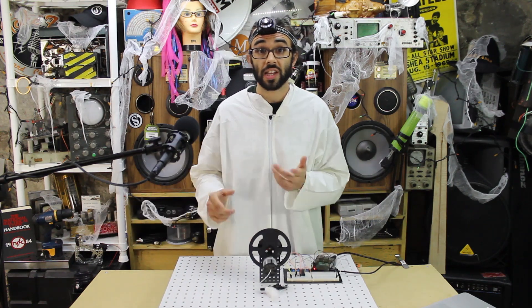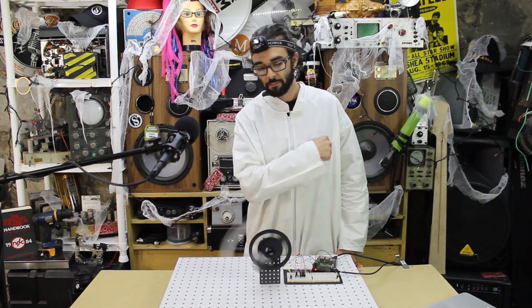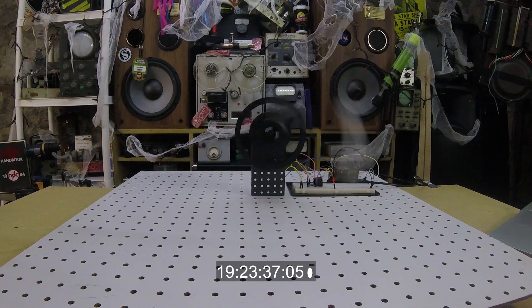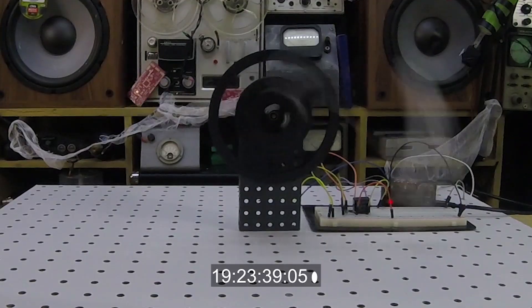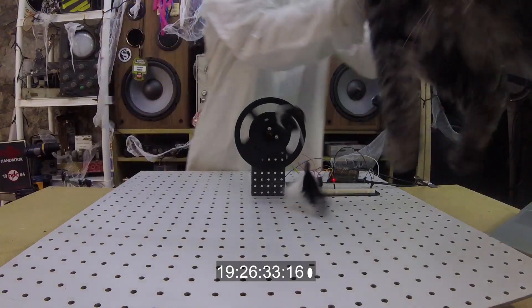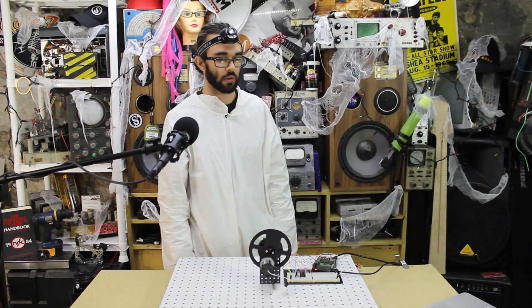I have a photo resistor in the bottom of this pegboard here. Let's go get our cat. If Olive passes in front of it — here we go! Now play with it, dude. I spent all day working on this for you.